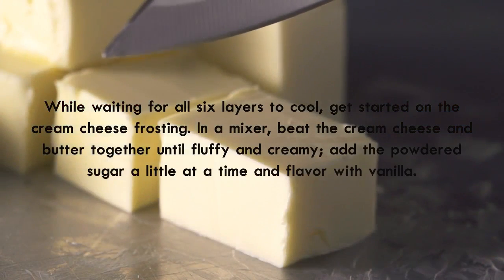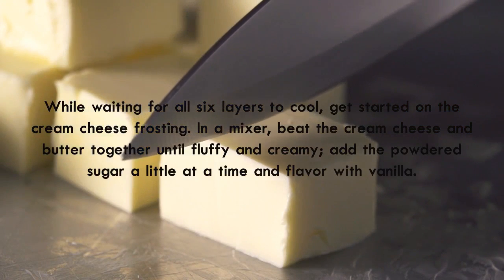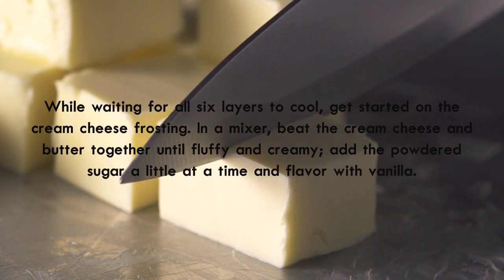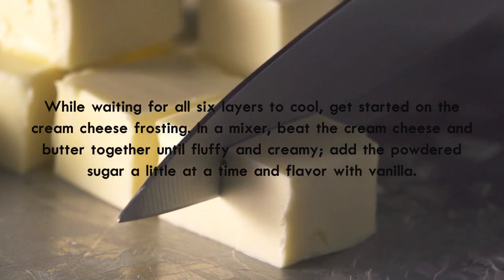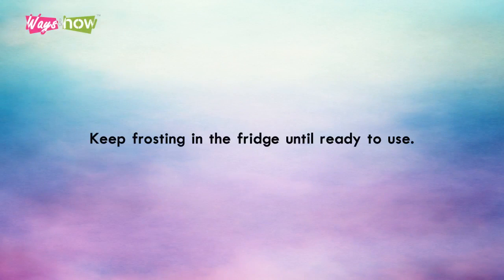While waiting for all six layers to cool, get started on the cream cheese frosting. In a mixer, beat the cream cheese and butter together until fluffy and creamy. Add the powdered sugar a little at a time and flavor with vanilla. Keep frosting in the fridge until ready to use.